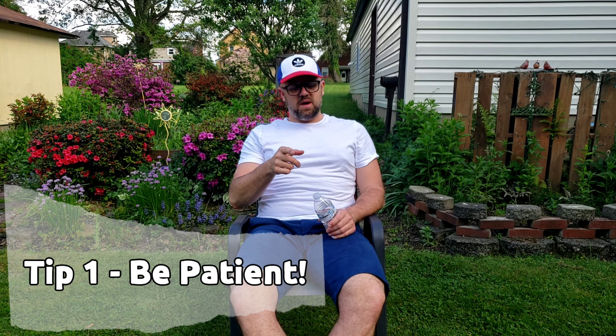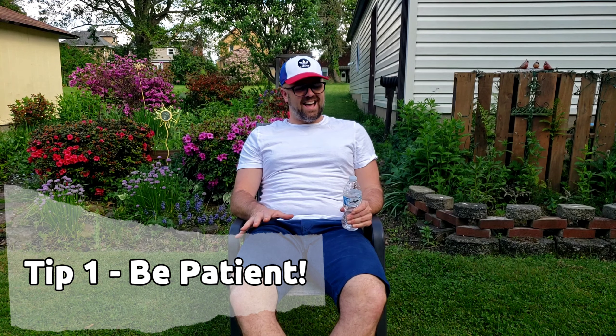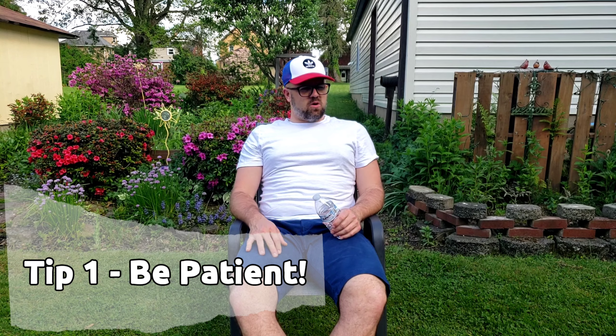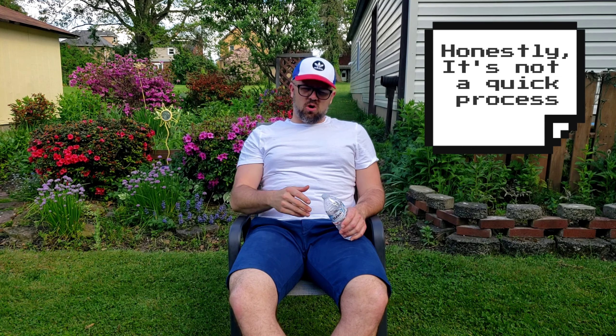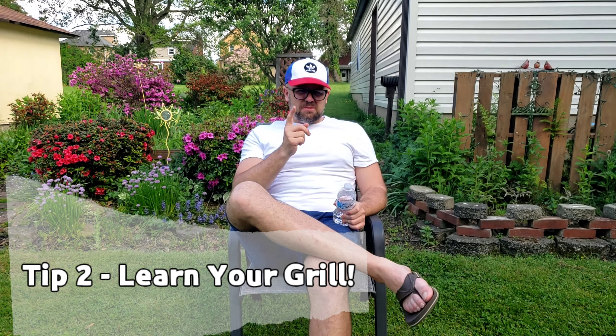Tip number one for a charcoal grill: patience. Have lots and lots of patience. This is the distinction between why some people like charcoal versus gas. I like charcoal because I like the procedure of it all — I have no problem taking a little bit longer to make something good because it tends to end up tasting better. It does take longer between starting the charcoal, getting it to the right temperature before grilling, and getting your grill ready. It's a process, but the end result is always better than cooking on any other type of grill.